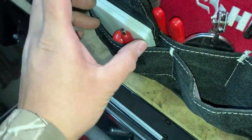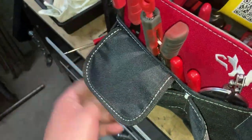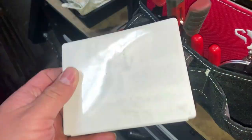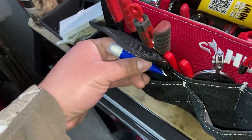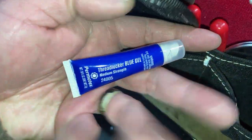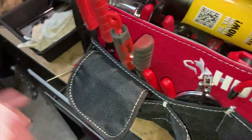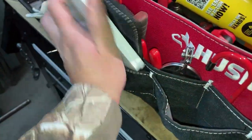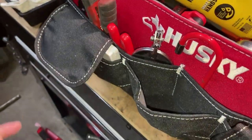Pocket screwdriver, pocket pry bar. A little boo-boo kit just in case you don't want to bleed all over the customer's car you're working on. Thread locker - this is the blue gel version, first time I'm using it - but it's small and compact and it fits right in.